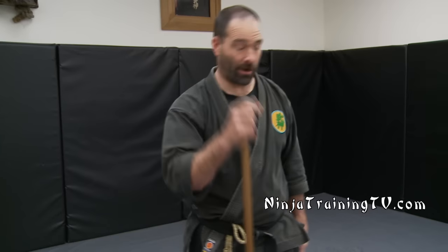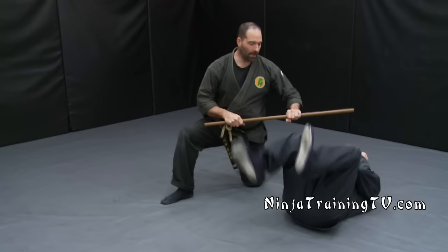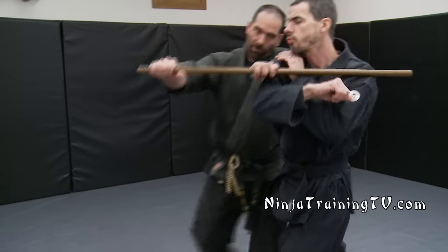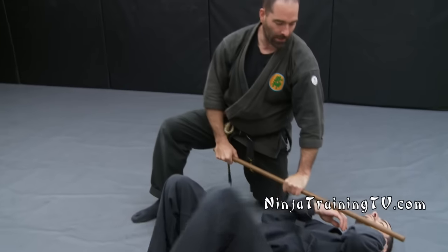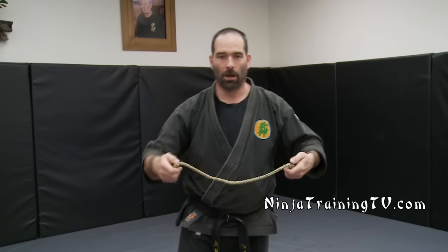So with this for Valerie from France — we have a Hanbo here. Maybe the punch comes in and I come across and do a takedown technique with this particular weapon. That's a traditional technique where I've caught the arm, it comes through, I've done a pinch technique here with my forearm, and then I drop down with my body. In this application you can do some type of an ending.